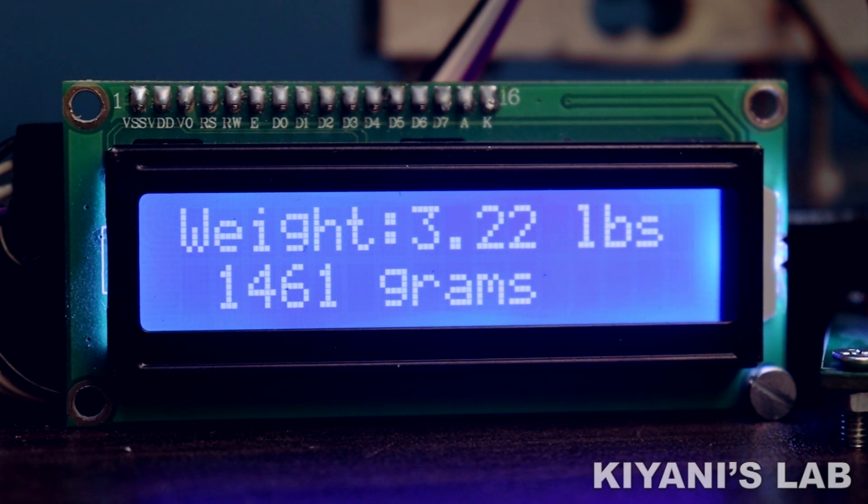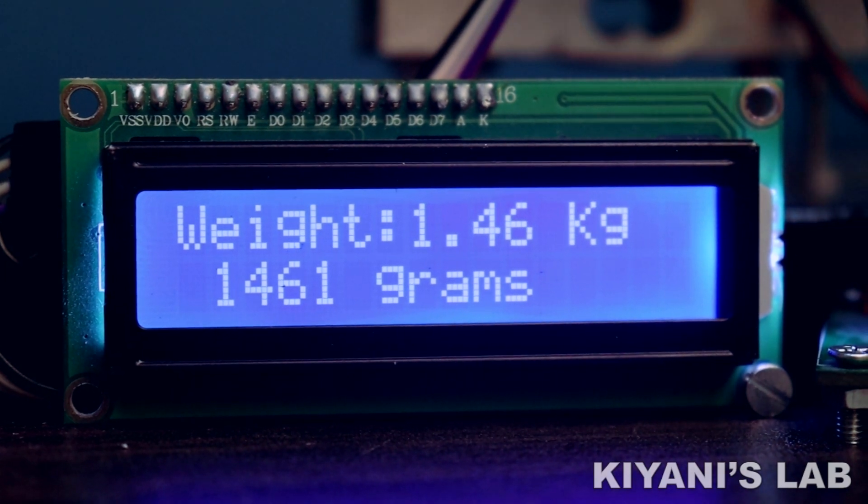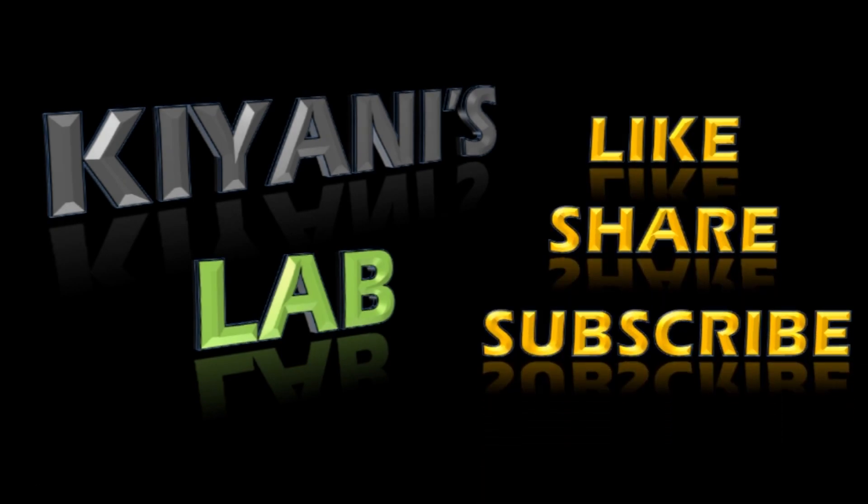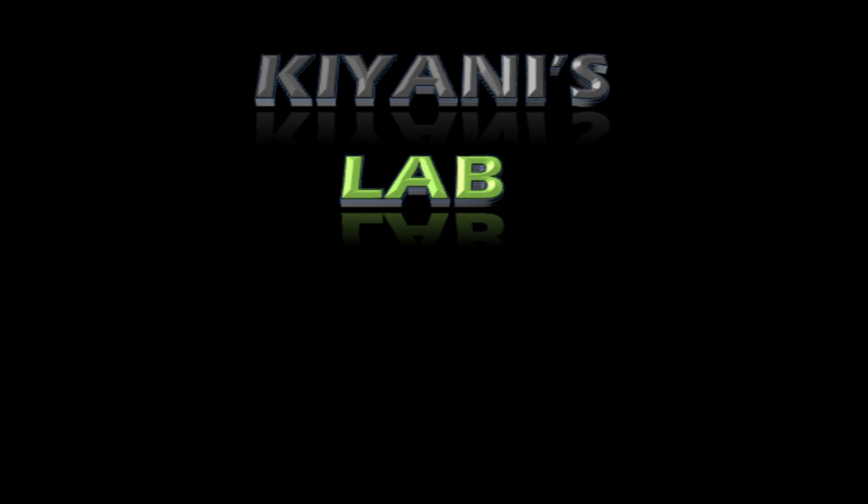So that's it for today's video. I hope you have enjoyed this video. For more videos like this, stay tuned and I will see you in the next video. Thank you.